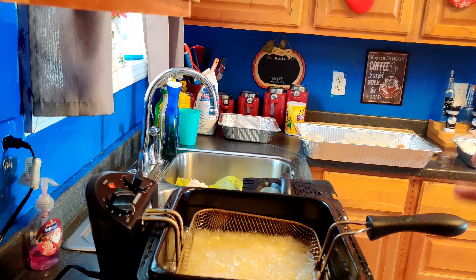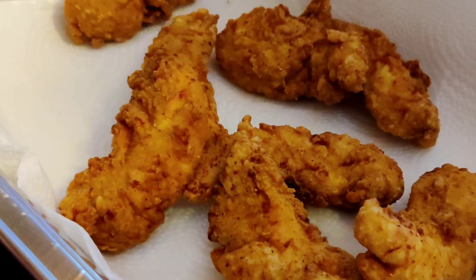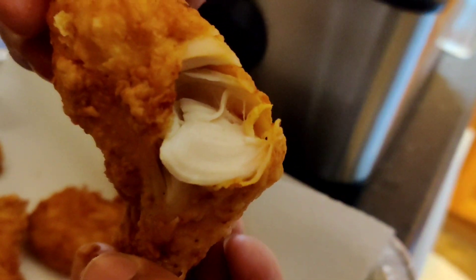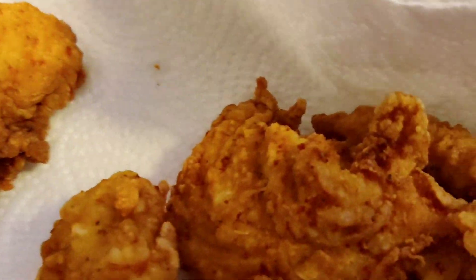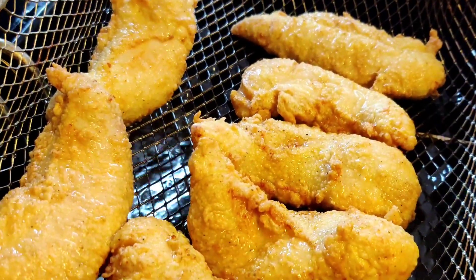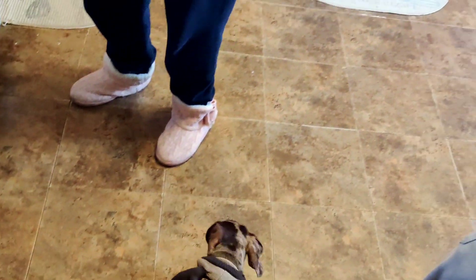Okay guys, we just put our second batch of chicken in. We are going to let that fry and bring y'all one more batch, then we will be done with the cooking video. My hands are clean — I just want to show y'all how good this chicken looks and how moist it is on the inside. This is our second batch coming along, got a couple more minutes. Momma is about to taste a piece — you know how she is with her chicken.